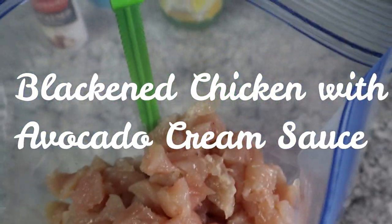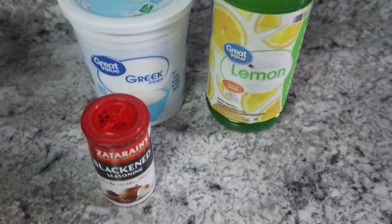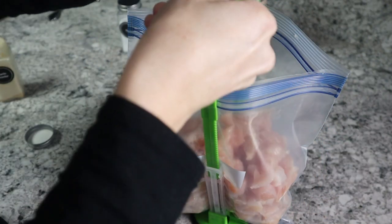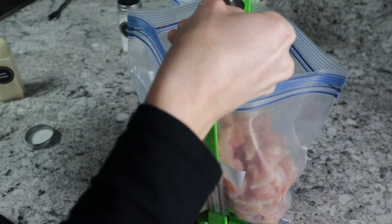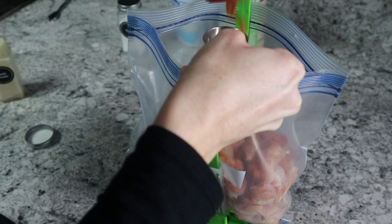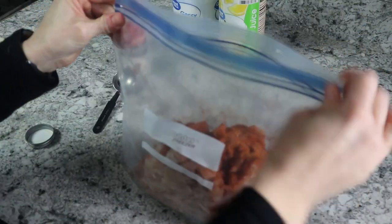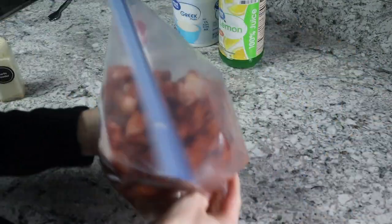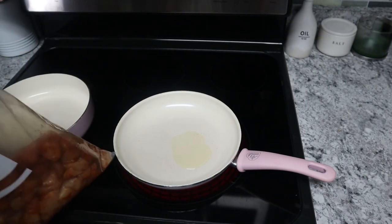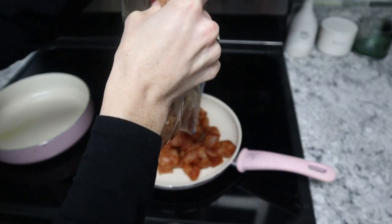I'm taking four four-ounce boneless skinless chicken breasts — I've already cut mine up — and I'm going to put them in a bag so we can pour the blackened seasoning in. You need two tablespoons of blackened seasoning, then just shake it up in the bag to mix it together really nicely. Then take it over to a skillet on the stovetop and cook over medium-high heat until cooked through.